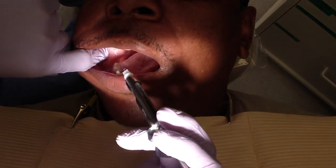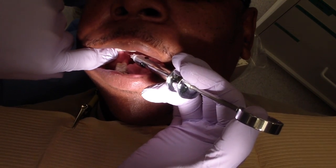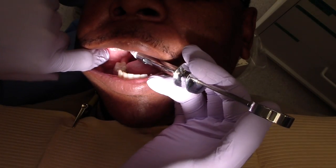Anterior border of the ramus — and one oral surgeon, I mean there are different techniques — so typically we'll go to periosteum. You can probably be a little more higher, and essentially I'm just going to walk up back.